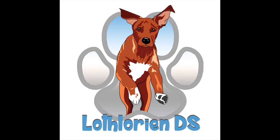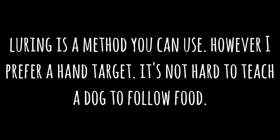Hi, I'm going to show you how to get your down behavior on cue. We're going to use a clicker so we're always clicking the dog in position — that will be the dog lying on the floor. Now luring is a method you can use; however, I prefer a hand target.